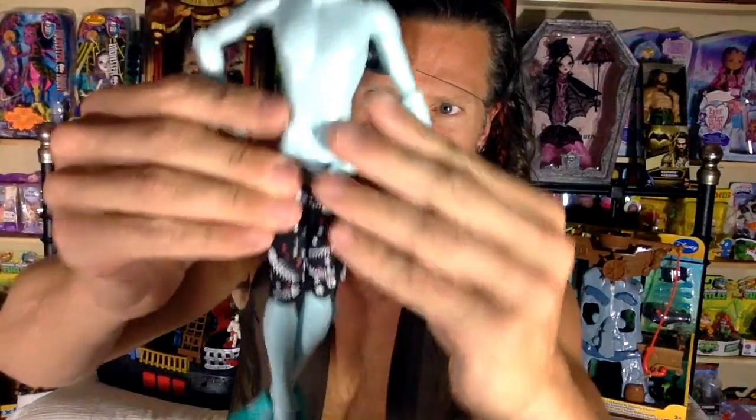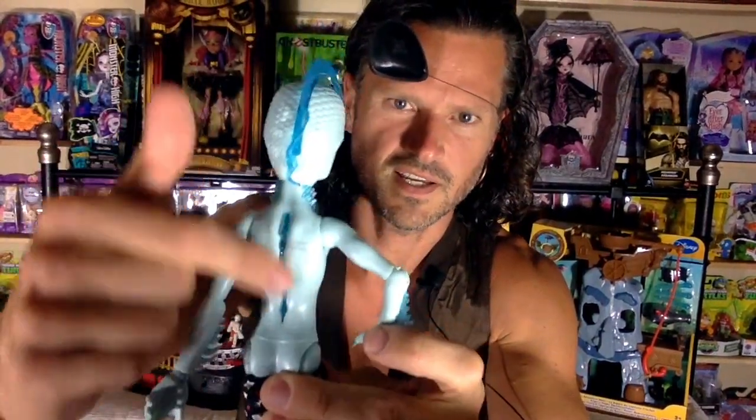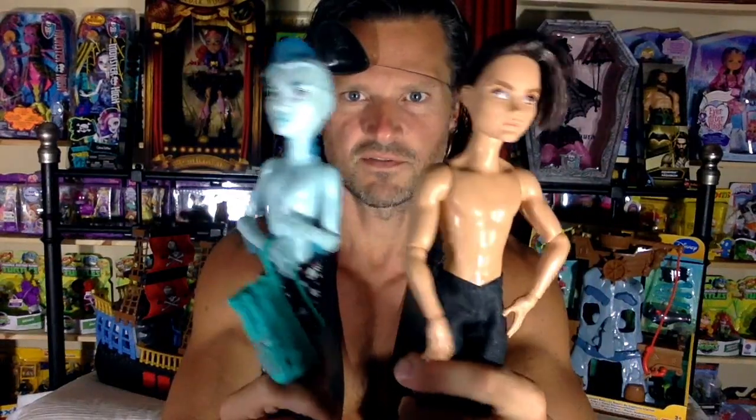I'm going to show you the shirt better. The shirt looks like this and Velcros on the back — it's awesome. The shorts are cool. If you haven't seen a Gil before, he's got a pretty cool back and he can easily put his backpack on. Unfortunately I don't have a Deuce, but the body is very close to an Ever After High. You can see the difference in how he'll look next to Deuce — much thinner, more lanky. He's okay, I like the theme.